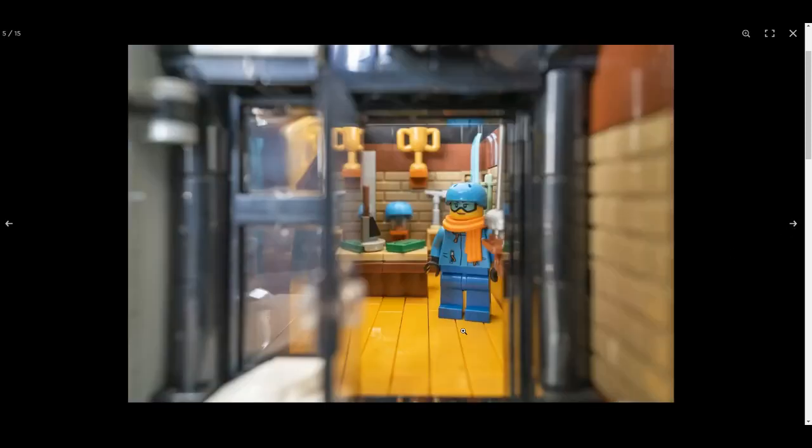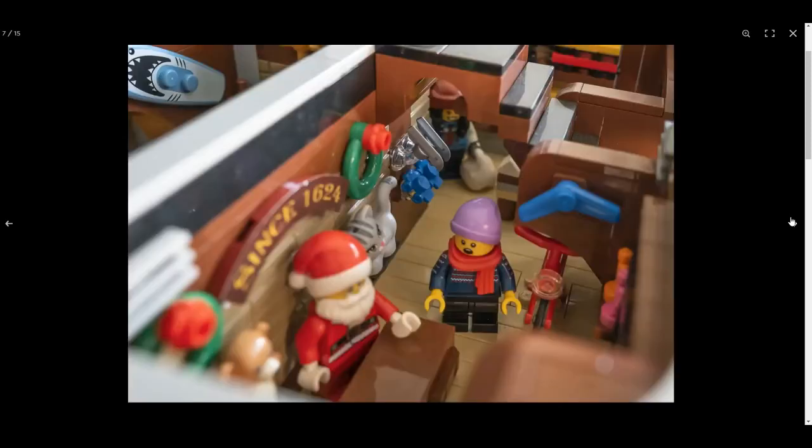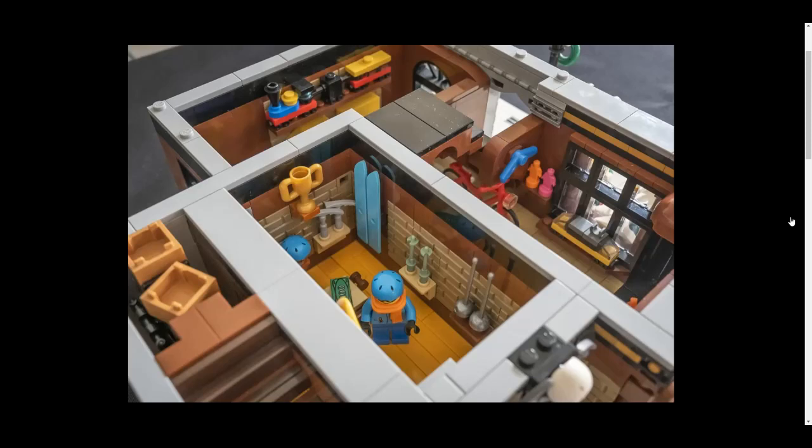This appears to be a shop — skates, snowboards, and stuff like that. It looks like Santa's workshop or store. We've got skates, bicycles, and key equipment. I love this — look at this little train over here, that's really nice. It might be a Polar Express or something like that.